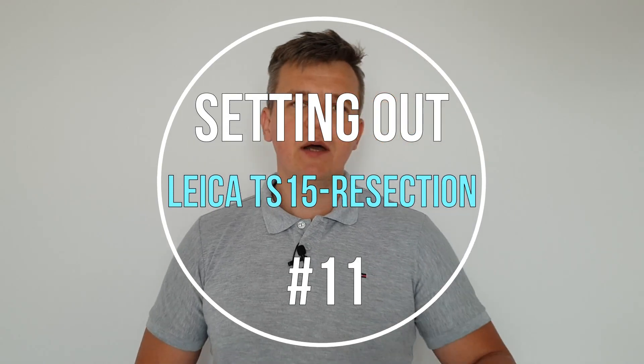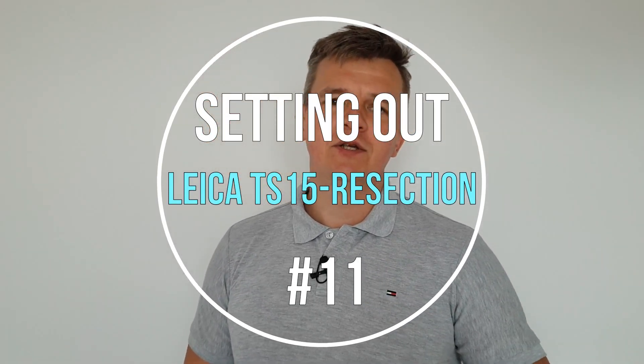Hi guys and welcome back to Sightench. Today is video number 11 from the setting out series, and I'm going to show you the Leica total station and we're going to do resection, so let's go.